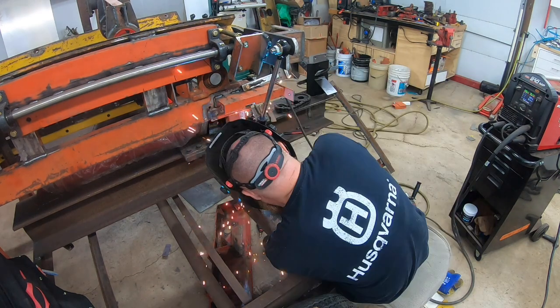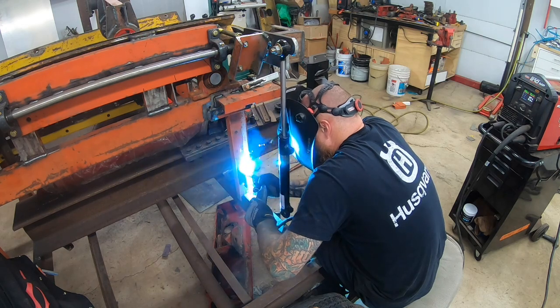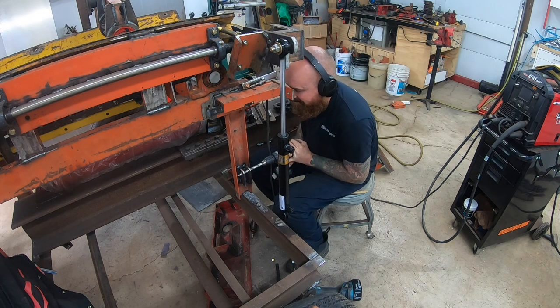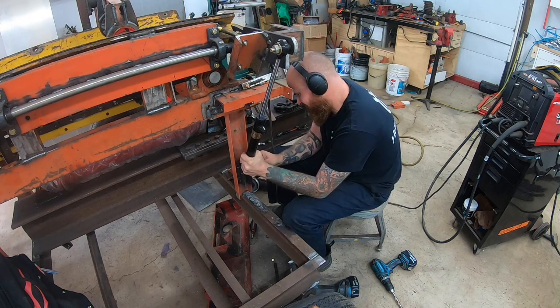With the 10-inch stroke, with the saw in the down position and the up position I had a half-inch difference between the mounting points. I basically just split the difference, with my main concern being making sure the saw was down the full distance it needed to be.